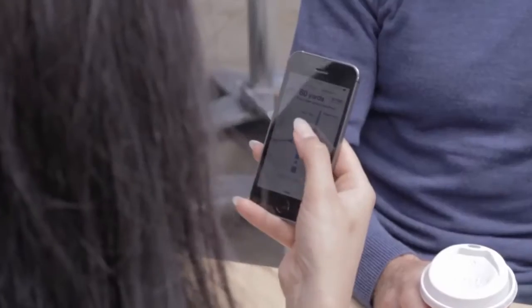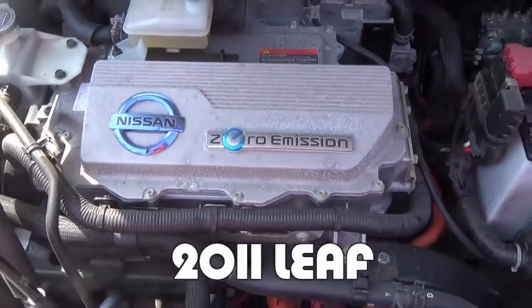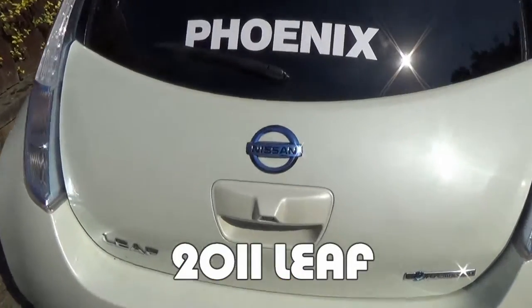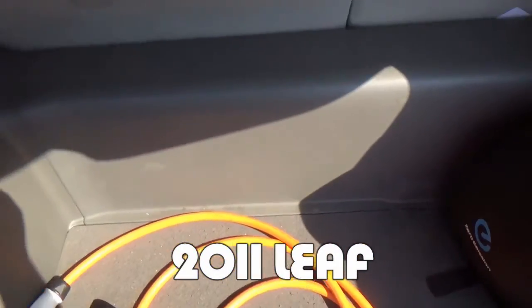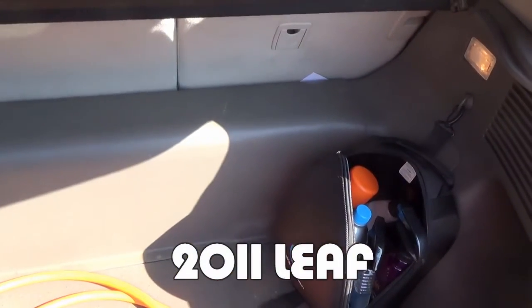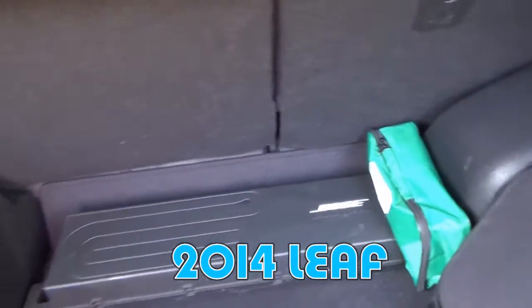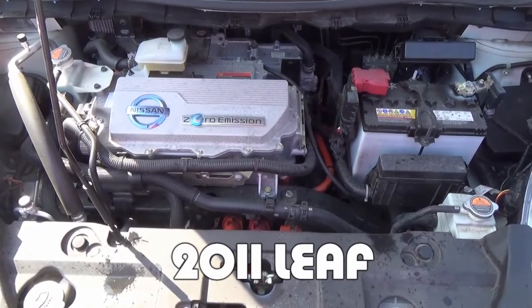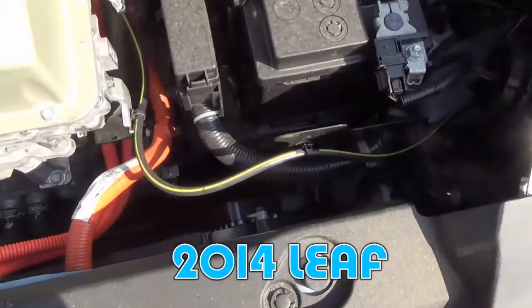A few other things I've noticed — aside from the all-round reversing cameras — under the hood there's a lot more space than on mine. The motor looks different, and there's also more room in the boot. In the older Leafs there's a big panel behind the back seats where the charger was; they don't have that anymore in the newer Leaf. It's all been moved up front into a much more compact unit. I'll add some pictures comparing what's under my bonnet on the older Leaf versus the newer Leaf so you can see the difference.